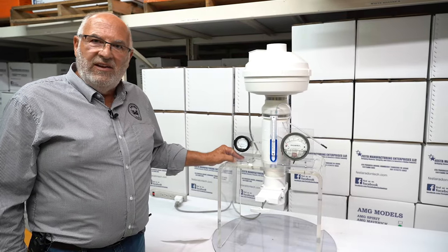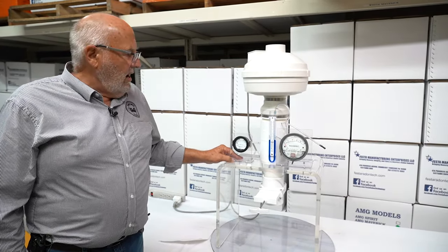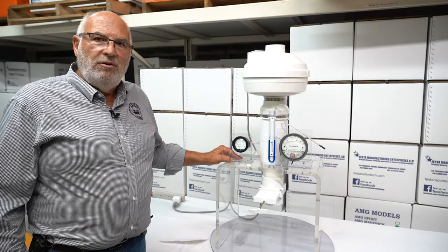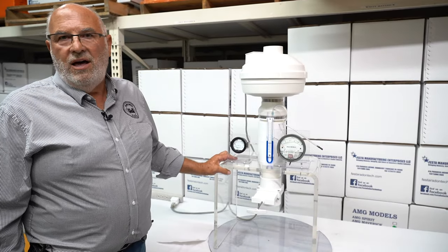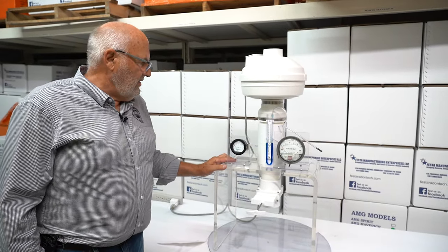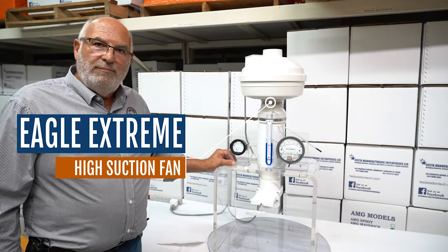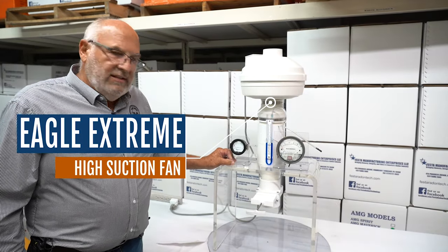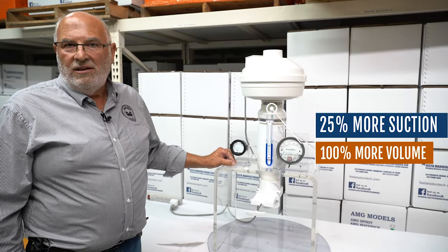Many of you have used Eagle fans, and the Eagle fan has been an industry standard for years. It's a high suction fan that's bailed me out of a lot of mitigation challenges, and I'm sure it has bailed you out of a lot of mitigation challenges. But how would you like to hear that there's been a new fan developed by Festa that has 25% more suction and 100% more volume?